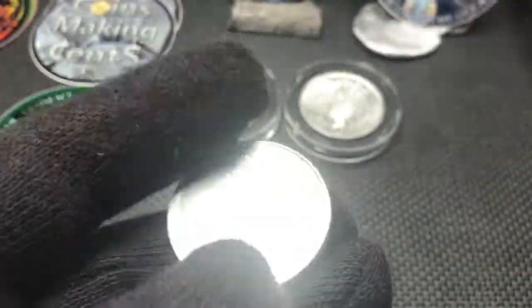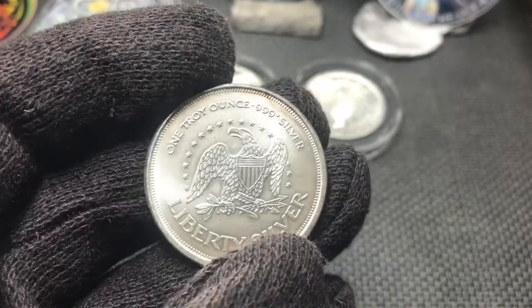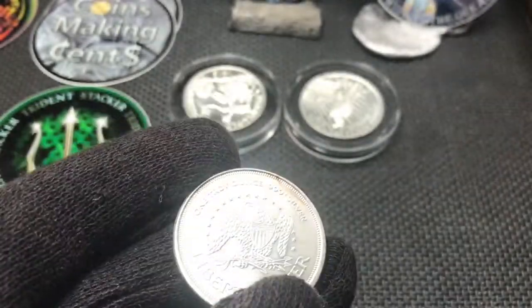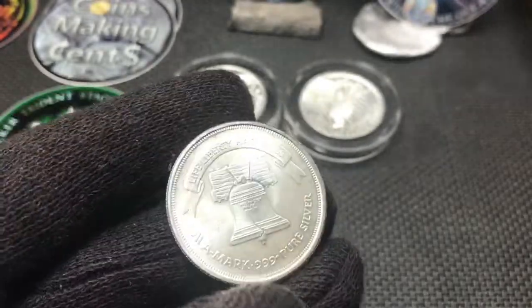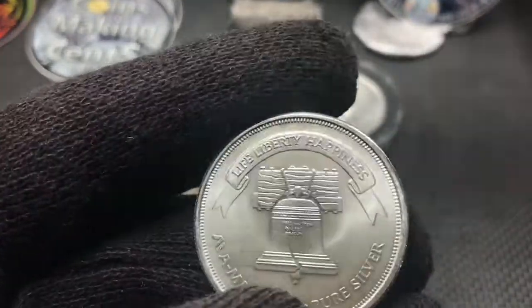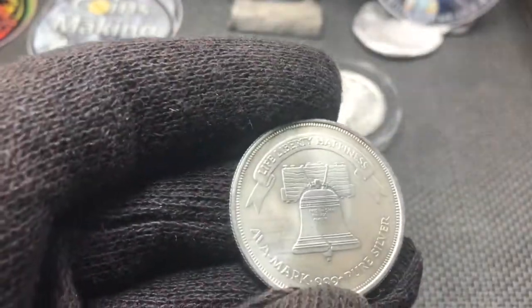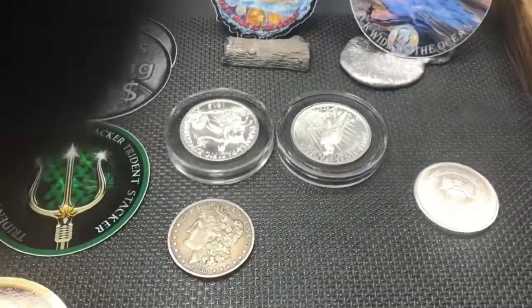And then an A-Mark round with a little bit of pinkish toning on the rim right here. I like the design on the back of this coin though — it's got a Liberty Bell on it and it's in pretty good shape. 'Life, Liberty, and Happiness' — that's a good motto. I like that silver round. I think it's pretty nice.